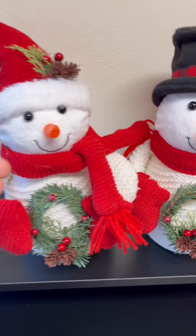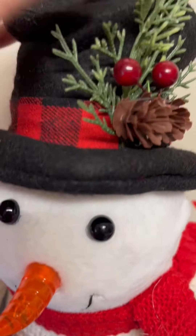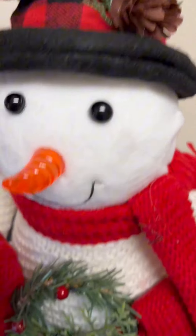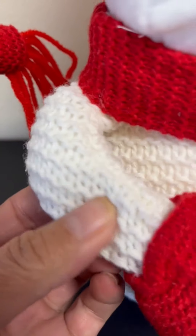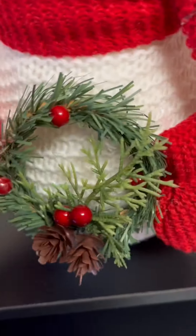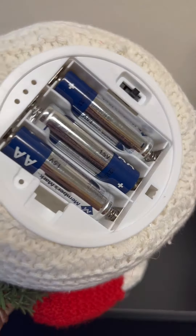These two little guys are so cute. They're perfect. Let me do a little close-up. They're very nice, detailed. They have little crocheted sweaters on for their bodies. Really cute for display. I took the bottom off of this one so you can see it has three AA batteries.